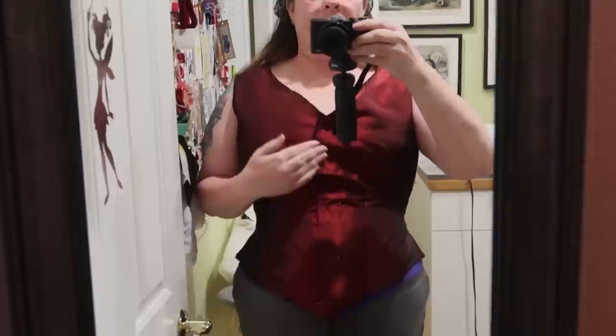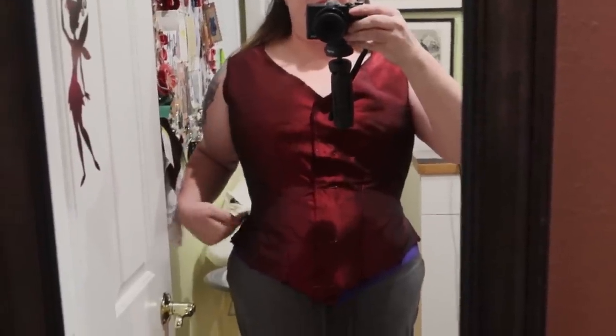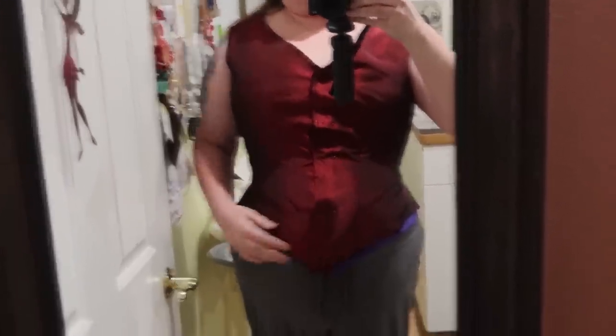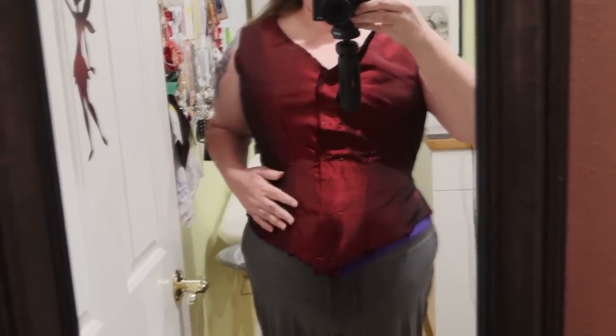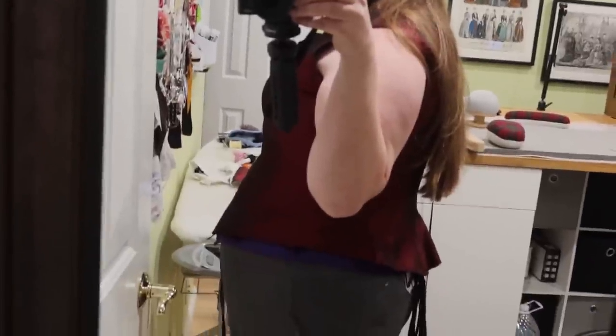Now we have all the pieces together and totally sewn. Insides look good so far — very happy with how they're turning out. Now it's time for a little break and then we're going to try it on, because now is the time for the try-on, not after we get the bones in, because once the bones are in, that's it. I'll be right back with my corset and this on, just to make sure everything is still cool here and all the pattern adjustments worked out, since I didn't do that second mock-up.